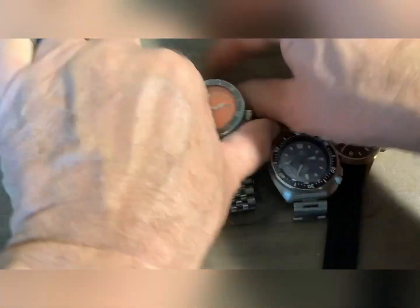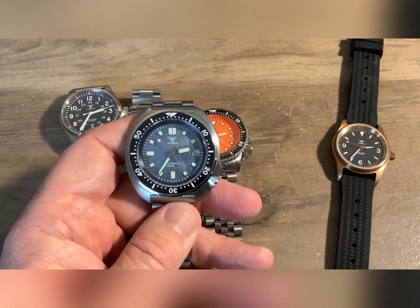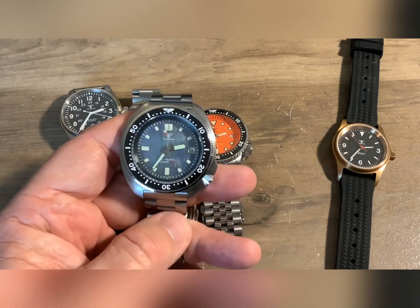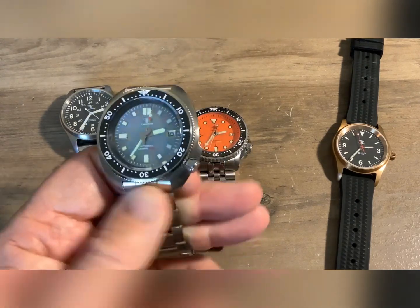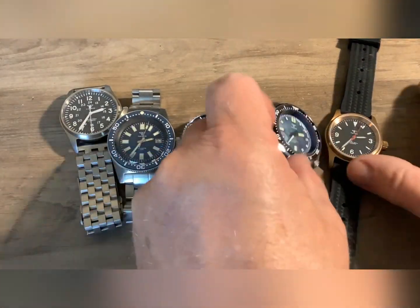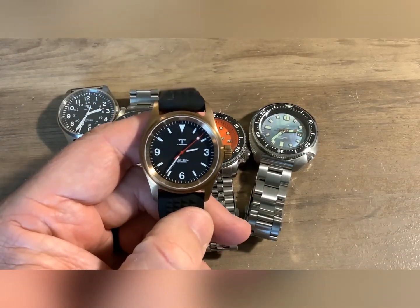All three on the right all have NH35s. I picked this one up because I wanted a Mother of Pearl dial watch, and again this homage is the Seiko SRPD — NH35. They're 316L stainless steel. You can usually select these and vary the band when you order. I think I paid like $70 for this.